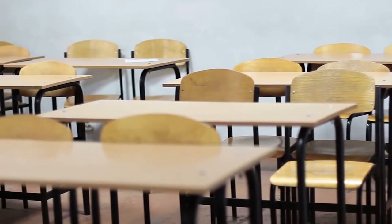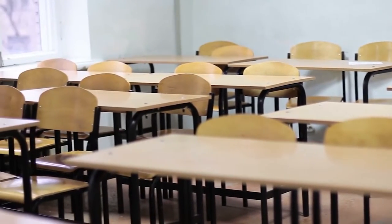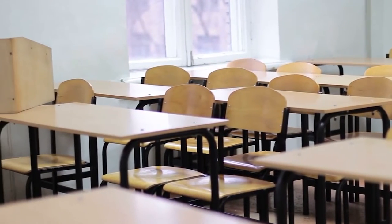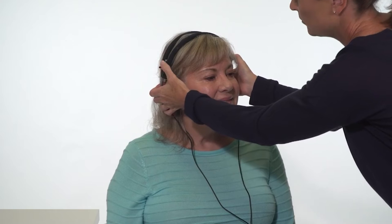The first step is to find a screening location. Look for a quiet location away from distractions such as high traffic hallways, copiers or printers, or windows to a playground. Verify the ambient noise level with a sound level meter, or perform a hearing screening on a normal hearing individual to verify all frequencies and tones can be heard below the screening level.